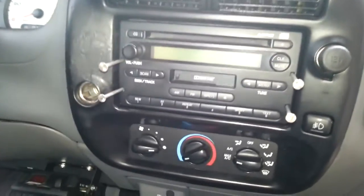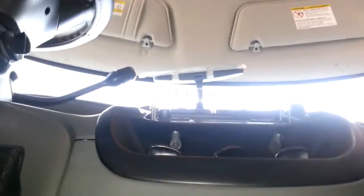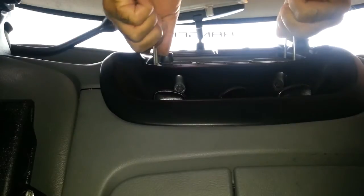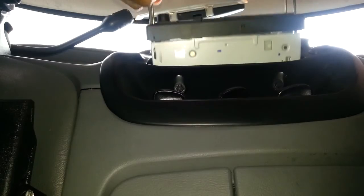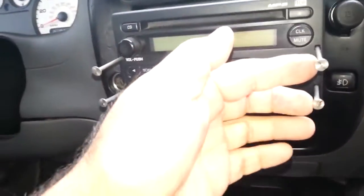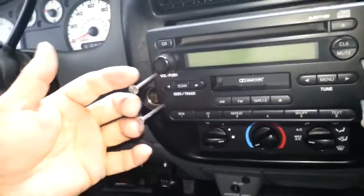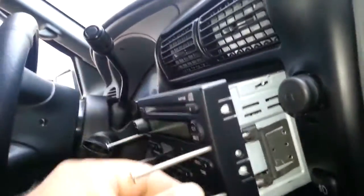Then all you're going to do is spread these out. I can't do this with one hand and film at the same time, but I'll try — bear with me. Spread them out: the right ones go to the right, the left ones go to the left. Basically just pull them out, and that's it. To review: right nails go right, left nails go left, and at the same time you're pulling and wiggling the radio out.